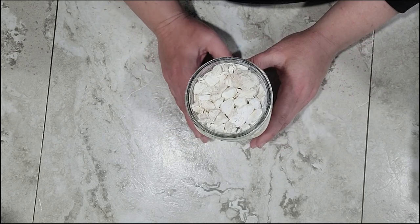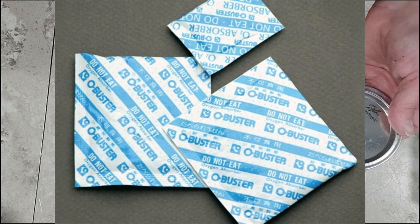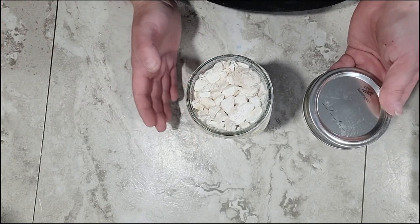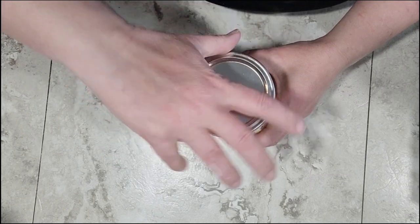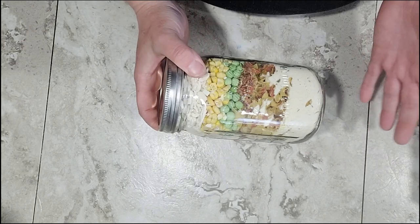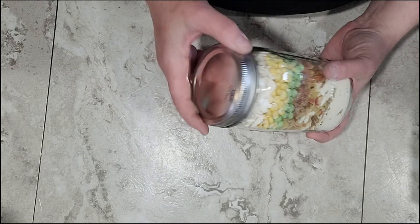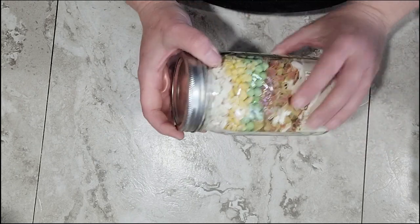Now if I was going to put this away on my shelf and wanted it to last long term — more than a year — I would add an oxygen absorber to the top and seal it up with the lid. That would make it last for many years, probably five to seven years at least. I'm going to be cooking this one up tonight to show you how it cooks up, so I'm not going to add the oxygen absorber. If you are using oxygen absorbers, a 200 cc oxygen absorber is plenty for a jar this size. Some people will vacuum seal these with a food saver, but I'm not fully convinced that removes all of the oxygen the way an oxygen absorber does. My choice is to use oxygen absorbers when I'm expecting these to last long term.